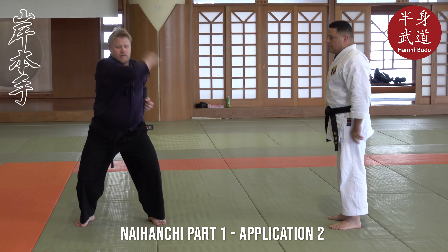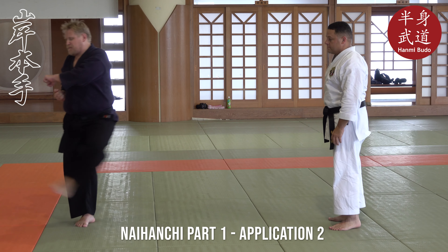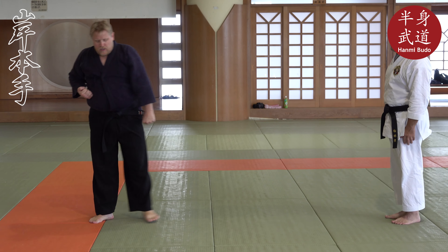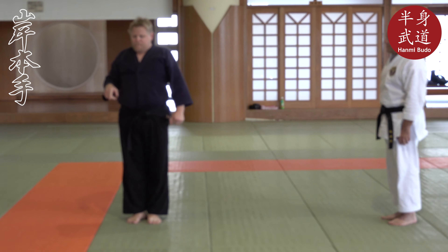Now we have done this part of the kata, we will come back to it. The next part is just this. What I do is I step and my back hand turns up, and we are going to use it this way. Let us take this step.